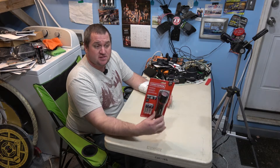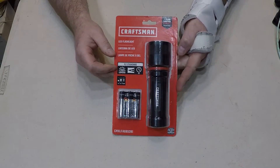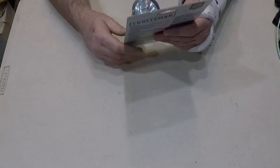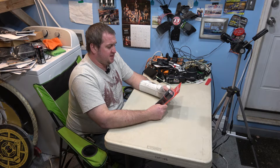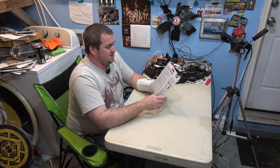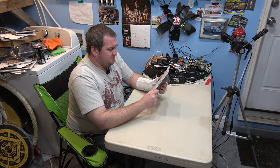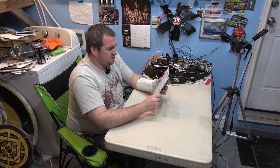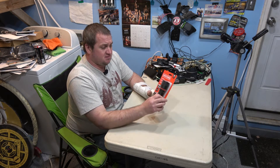Today we're reviewing this Craftsman LED flashlight. It comes with three AA batteries and it says it's 350 lumens with three separate settings: low, high, and a strobe feature. I don't see anything here about water resistance or any type of IPX rating — just the general warnings about mixing batteries and stuff like that. So let's dig into it and see how it works.